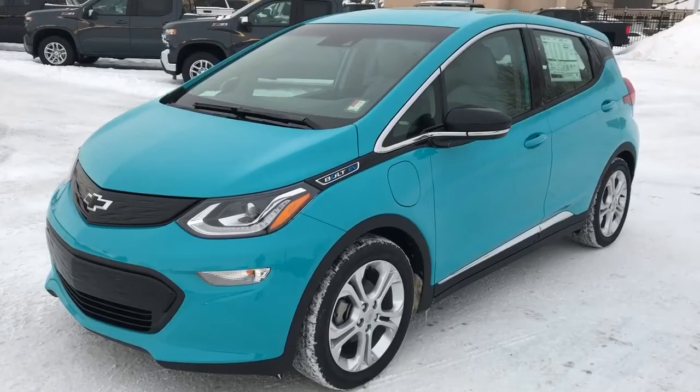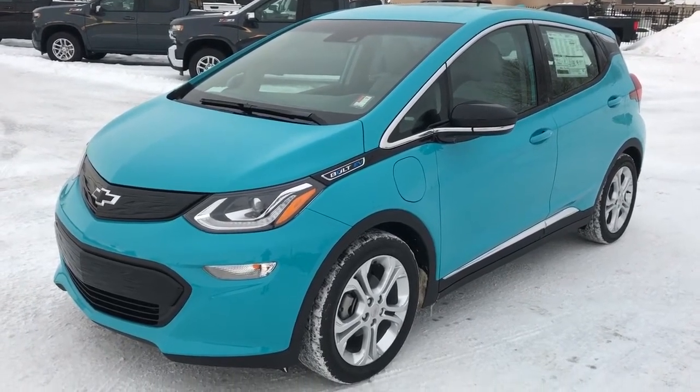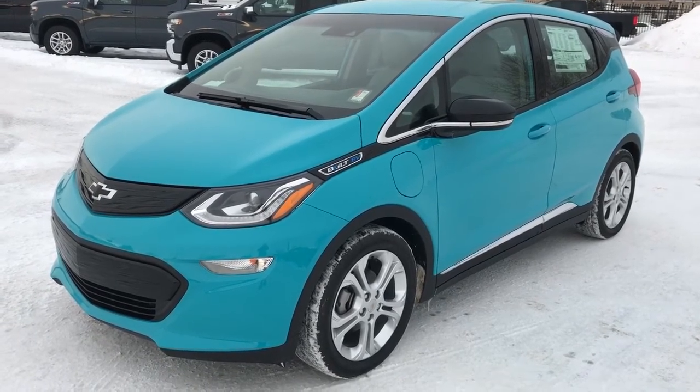Thank you for joining us for this video walk around of the 2020 Chevrolet Bolt EV. Please subscribe to our YouTube channel and we hope to see you in at Westgate Chevrolet sometime very soon.